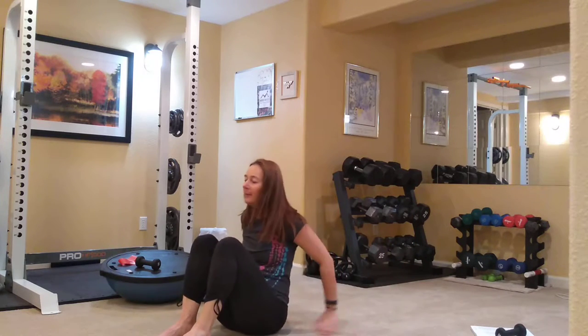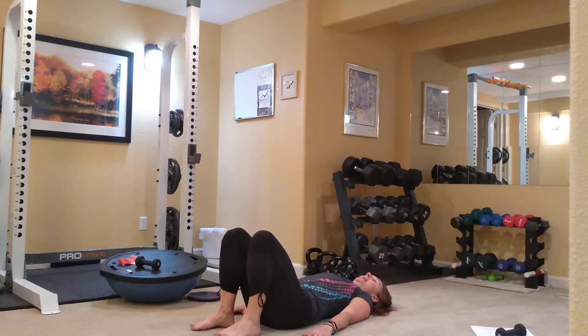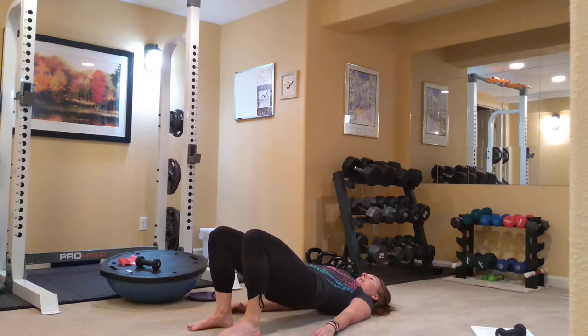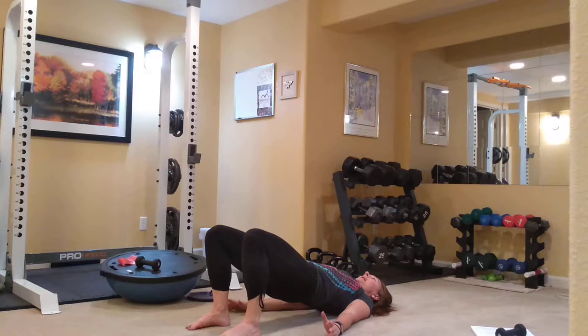So again, lie back down. Hands down by your side, feet on the ground, weight equally distributed through those feet. Take an inhale, and on your exhale we're going to articulate up with our spine. Good, hold it at the top. Reaching the knees long, squeezing the glutes. Take an inhale again, and exhale as you articulate down.